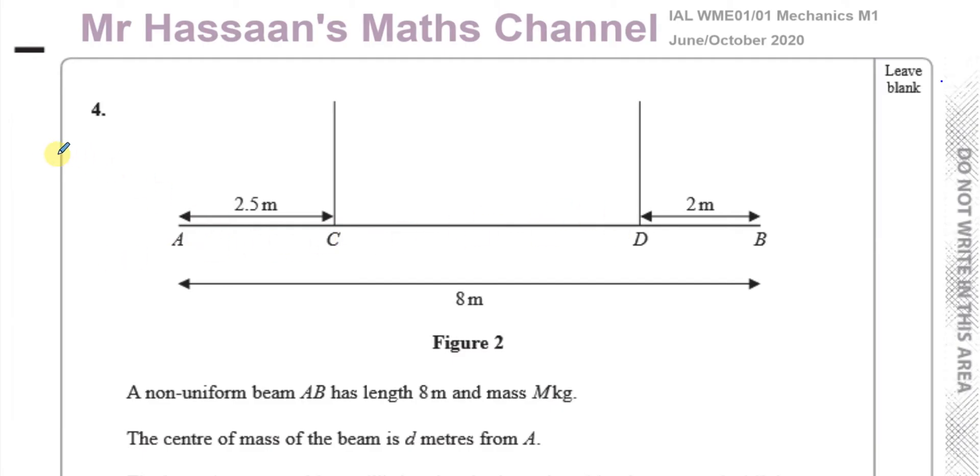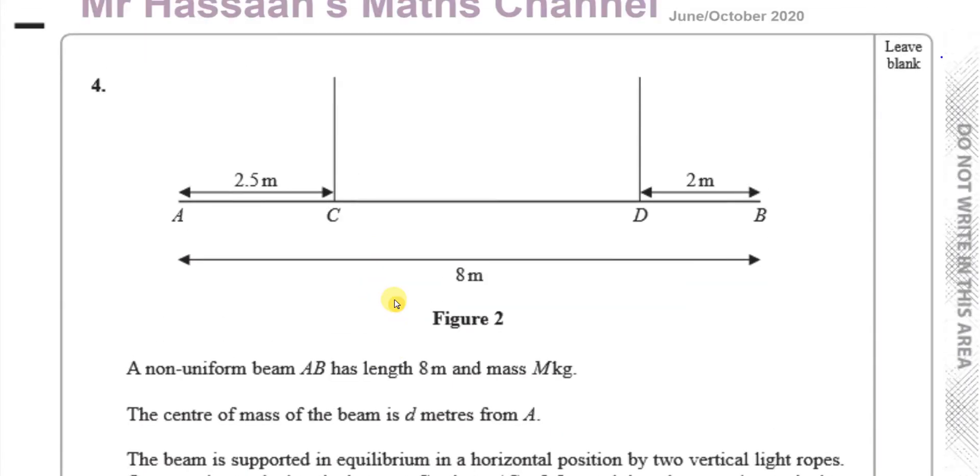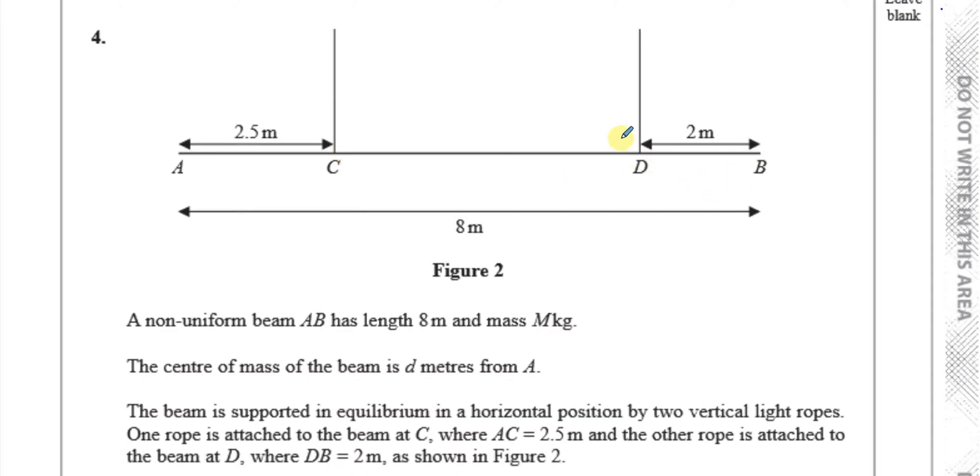We don't know what that value is, but the beam is supported in equilibrium in a horizontal position by two vertical ropes — one at C, where AC is 2.5 meters, and one at D, where DB is 2 meters, as shown in figure 2.